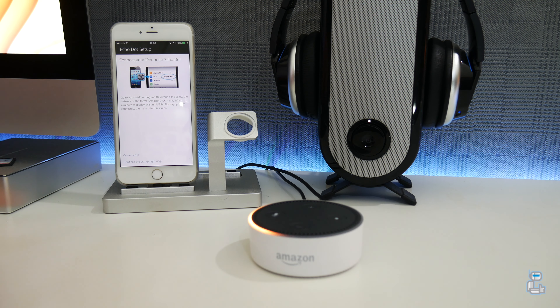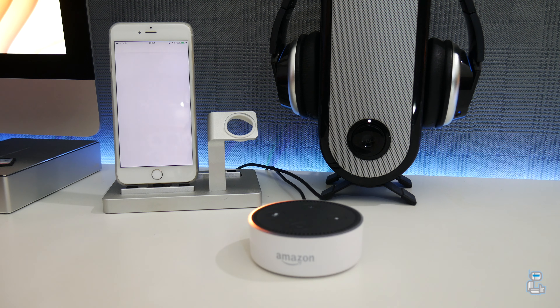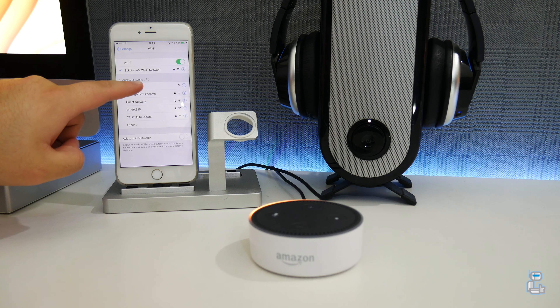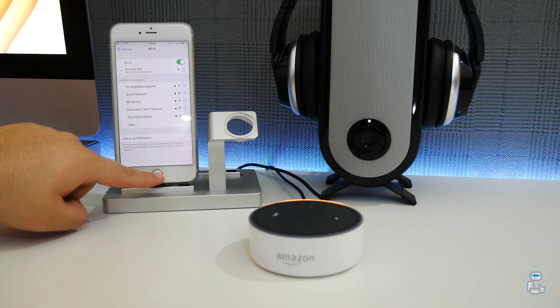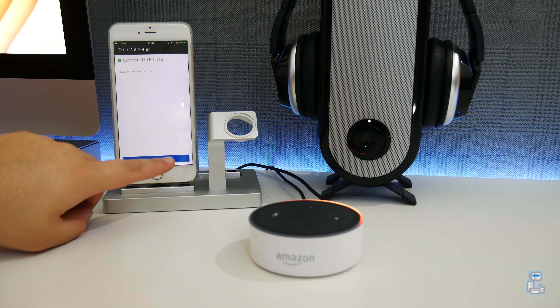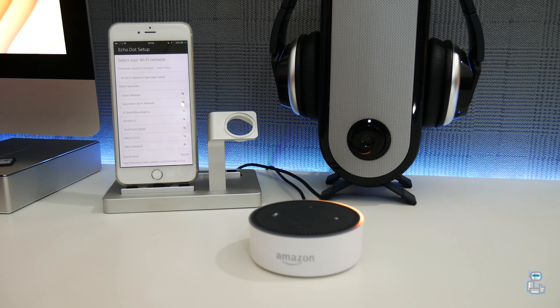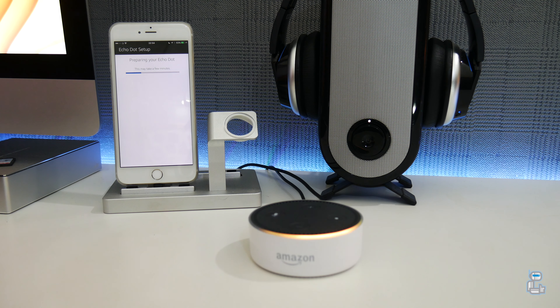The next step is to open up your Wi-Fi settings on your smartphone, where you'll see your Echo Dot appear as an Amazon device. Pair up to it, and once successfully paired you'll hear: 'You're connected to Echo Dot — go ahead and finish setup in your Alexa app.' From there, reopen the Alexa app and continue to the Wi-Fi setup, where you'll input your Wi-Fi network password and connect the Echo Dot to your network. It could take a few minutes depending on your Wi-Fi network to prepare your Echo Dot.